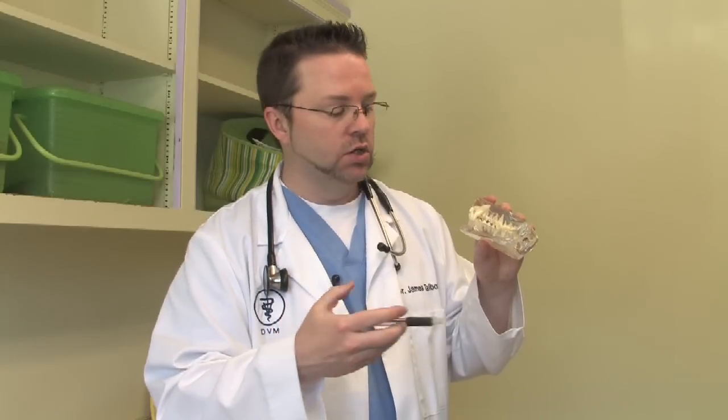If you start having some mild tartar buildup, you're talking about three to five years of age. Moderate tartar on the molars and canine teeth is probably more like five to seven to eight years of age. And then severe tartar is usually ten or more.